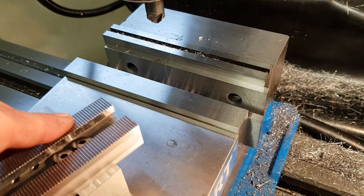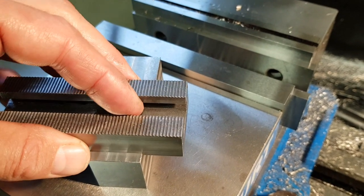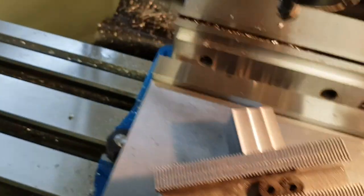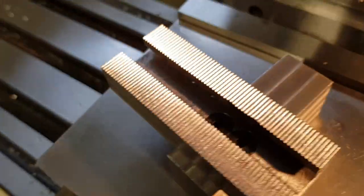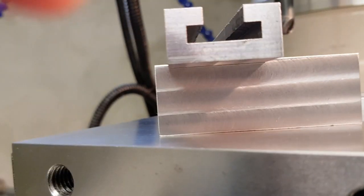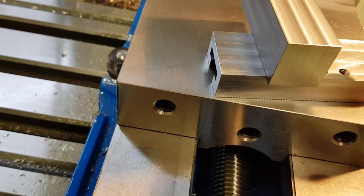I'm going to test fit them and figure out where I need to chamfer the edge on this one. It's a little bit difficult to do this while I hold the camera. It's not possible to see it on camera, but there is a slight gap underneath. So now I'll make a scribe line there and there, and then chamfer the edge of this one just a little bit.